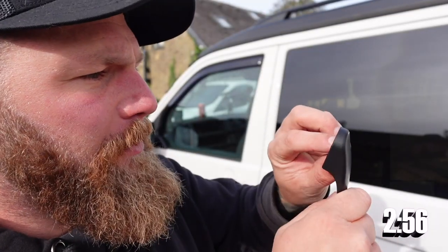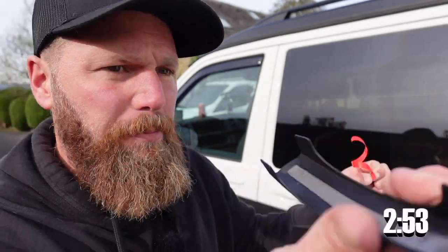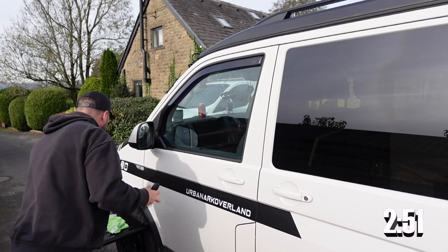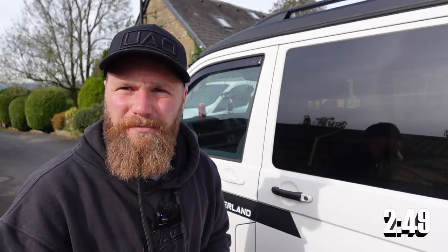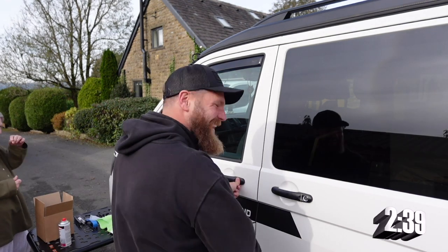Peeling off the 3M tape on the inside of these handles is probably going to be the hardest part about this upgrade. Push these over the top and press them into position just like that. This may not be everyone's cup of tea, and I totally appreciate that — I do have a vinyl guy, but for all those people that don't have that on speed dial, this may be your option. The stick-on door handles from Transporter HQ are currently about £18.95. Let's take a look at before and after.